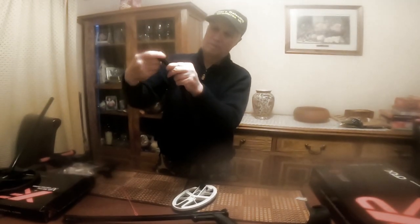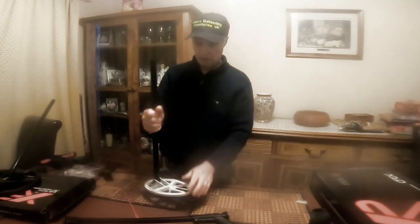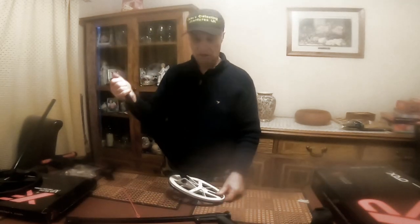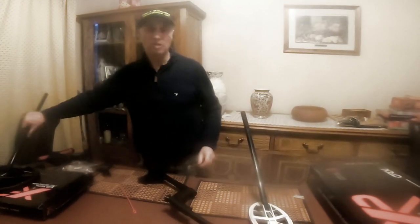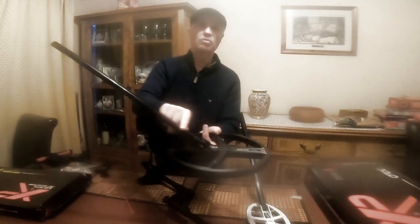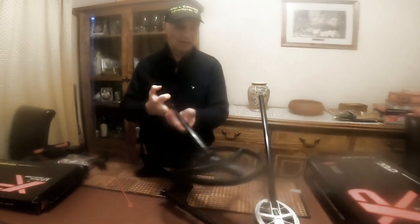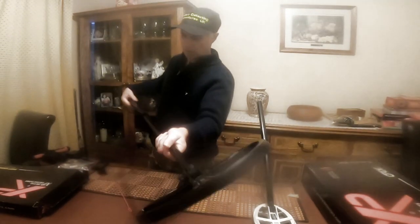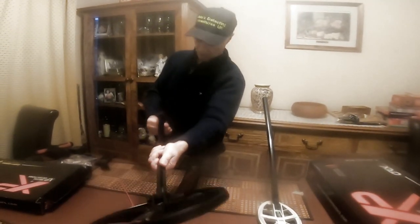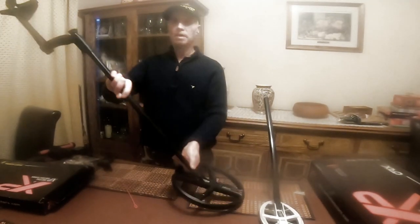That's it, just tighten it all up and then it just slots back in like that. So this is ready to go. Now to fit onto the bottom stem — I'm going to use the large search head. The large head is a bit different, it just really fastens up together. So let's get that connected up — connects up like so. Don't forget to open the locking nut, in it goes, and it locks. Superb.